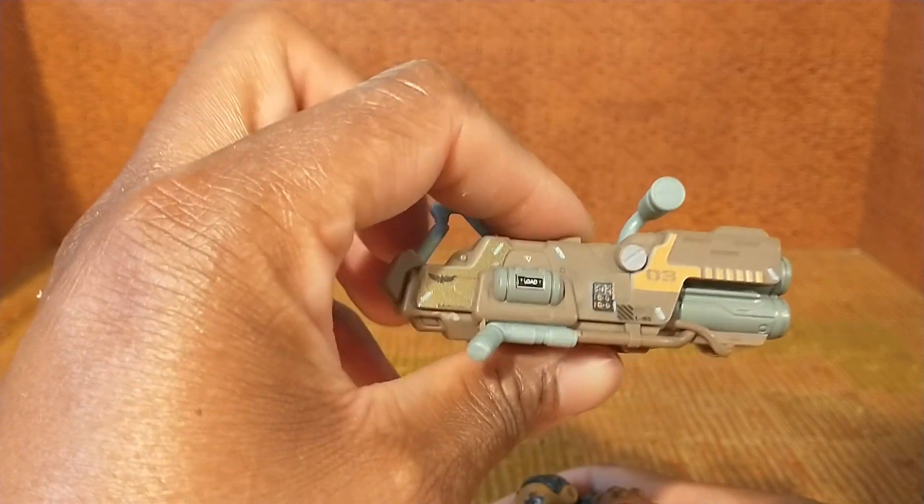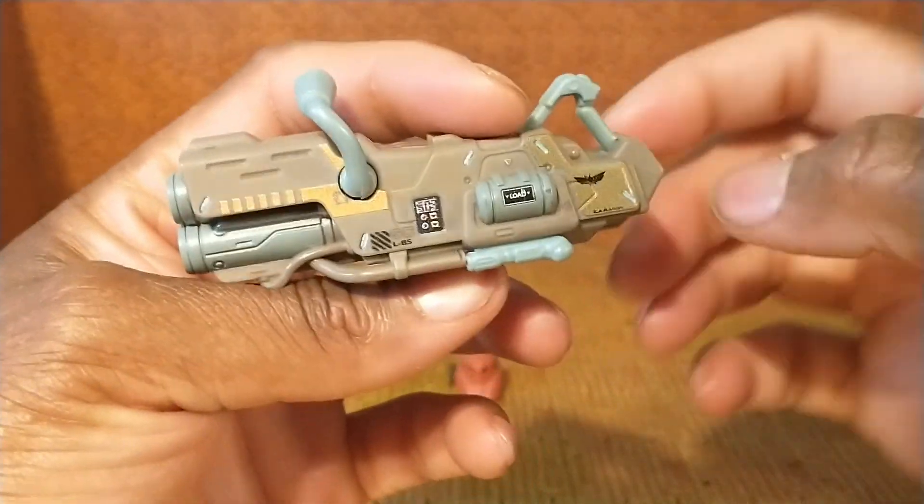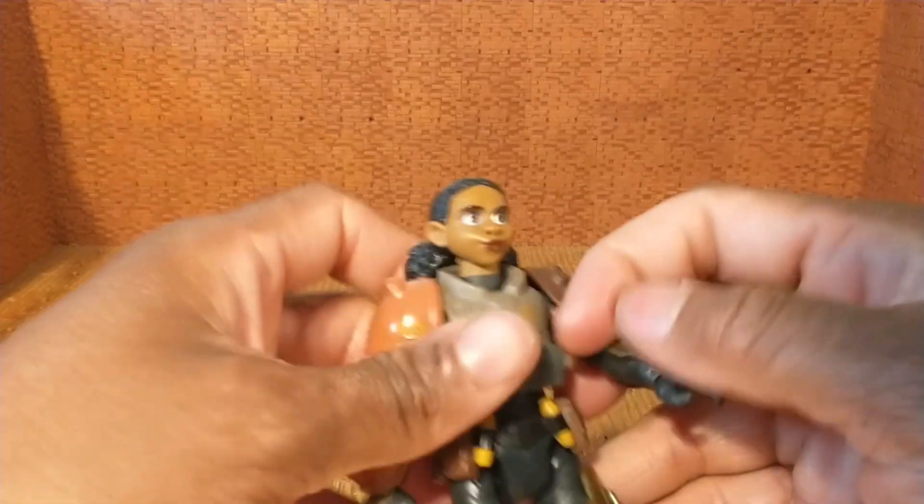That's actually a cool-looking weapon. It's got some writing on it that tells you how you would use it if you were in the world — like you load the side, it's got numbers on it, it's got what looks like a Batman logo there. I know that's not a Batman logo, it just looks like one, and I'm going to keep pointing that out.